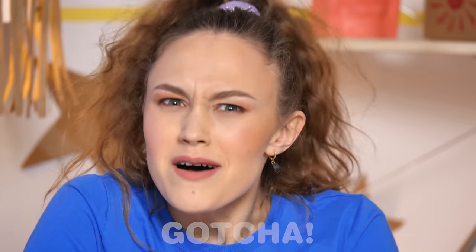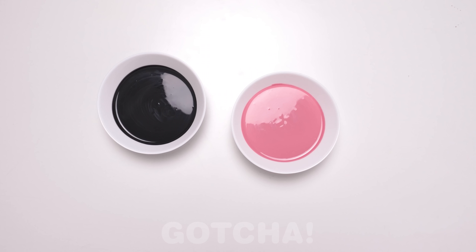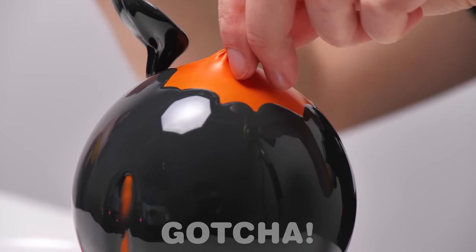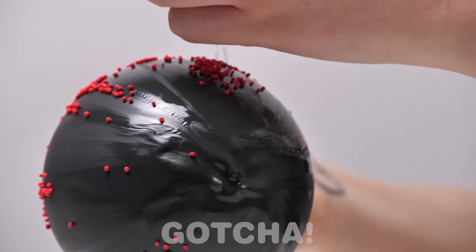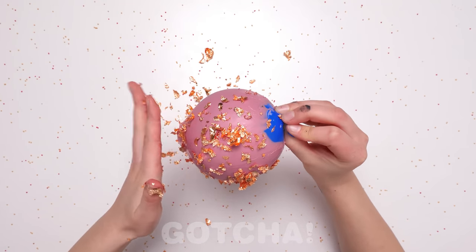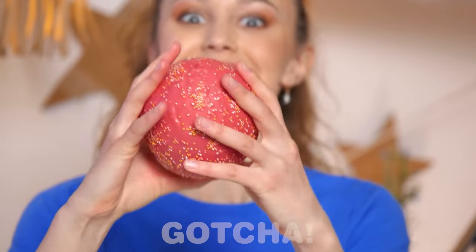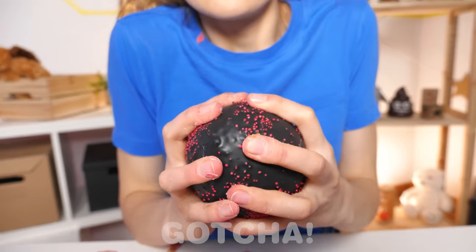Hmm, I've got an idea! Balloons! Evelyn decides to make squeeze balls of her own. She uses balloons and melted chocolate to add hardness and to decorate them, plus a bit of sprinkles. They've turned out pretty well! Let's try one — it works! So cool, so satisfying!